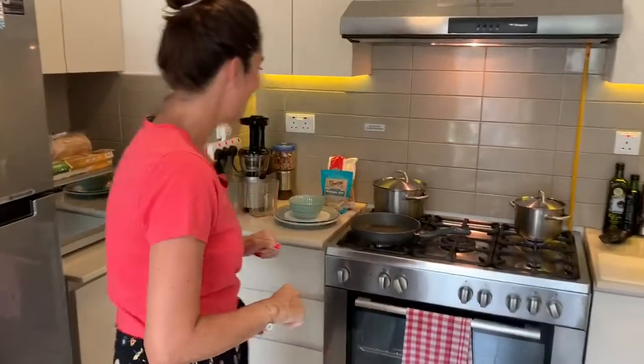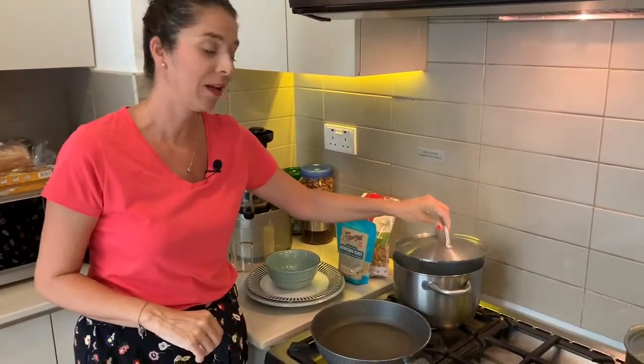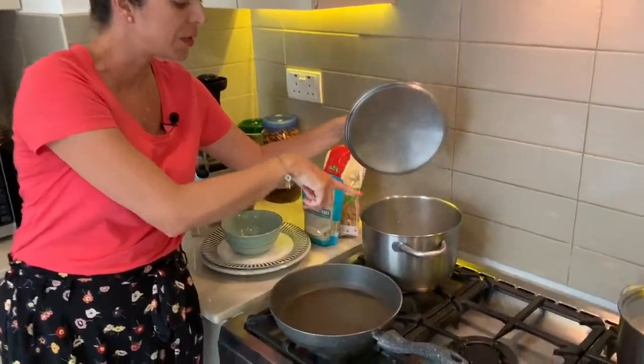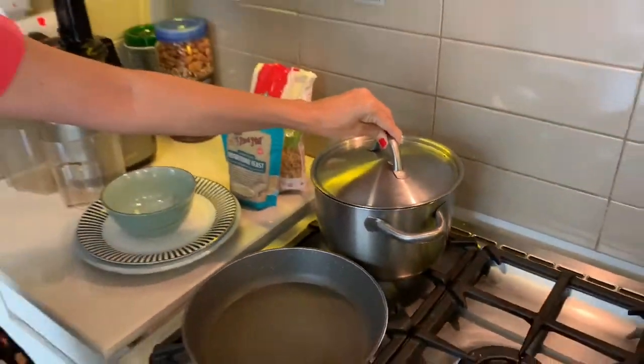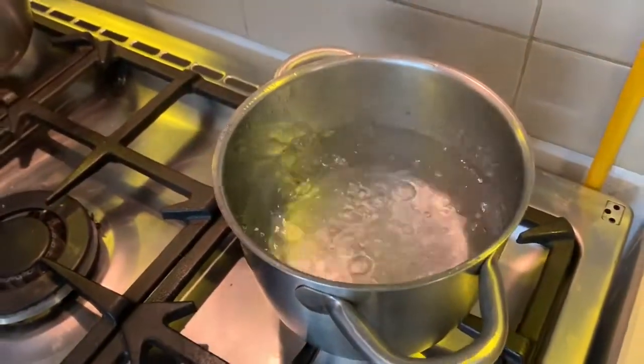Let's get started. Today you're going to need a big pot — this is for cooking your cauliflower. In there right now I've just got some boiling water. That's three cups of boiling water, and here we've got boiling water for the quinoa pasta.